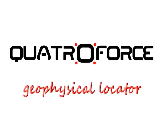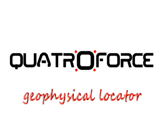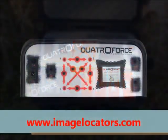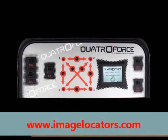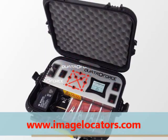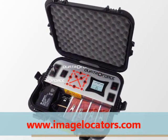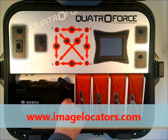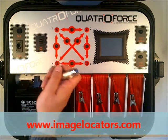QuattroForce Professional Locator by GDI Geophysical Instruments. QuattroForce quality construction features a durable laser-cut stainless steel console fixed into a waterproof carry case, with an external 12-volt battery and a fast on-off power supply connector.